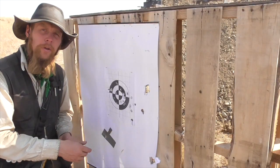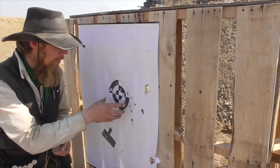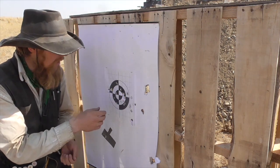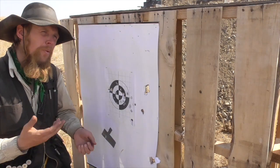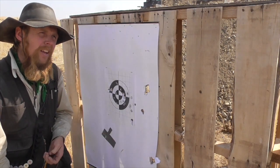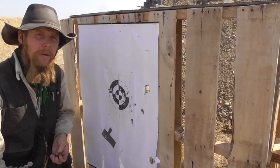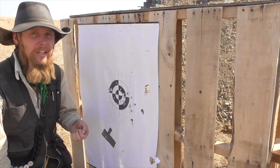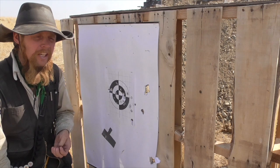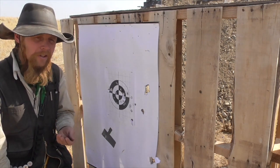Out of the smoothbore, we're definitely seeing a more centered group, possibly a little bit tighter. I'd say that's about a 10-inch group, which at 25 yards out of a shotgun is maybe marginally acceptable accuracy. Out of a rifle or even a handgun, that would be considered pretty poor accuracy, but shotguns tend to be held to a little bit lower standard in that regard.